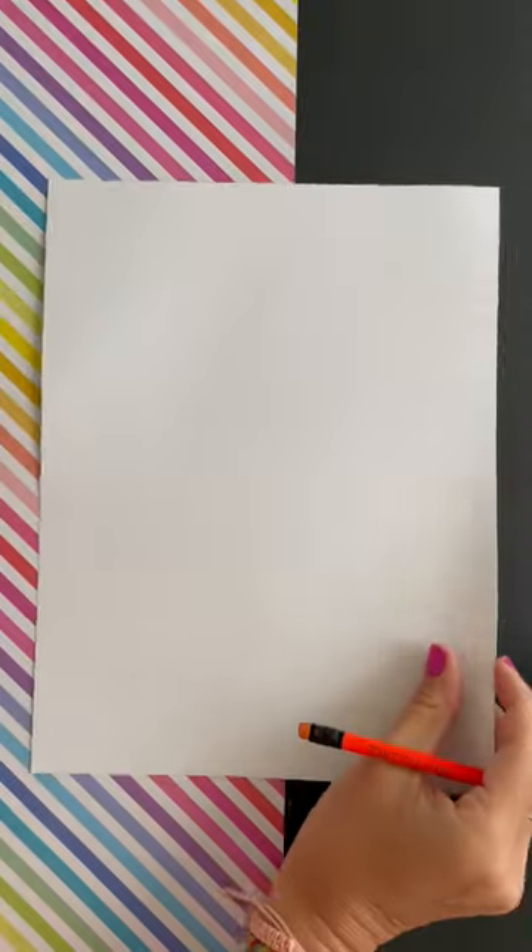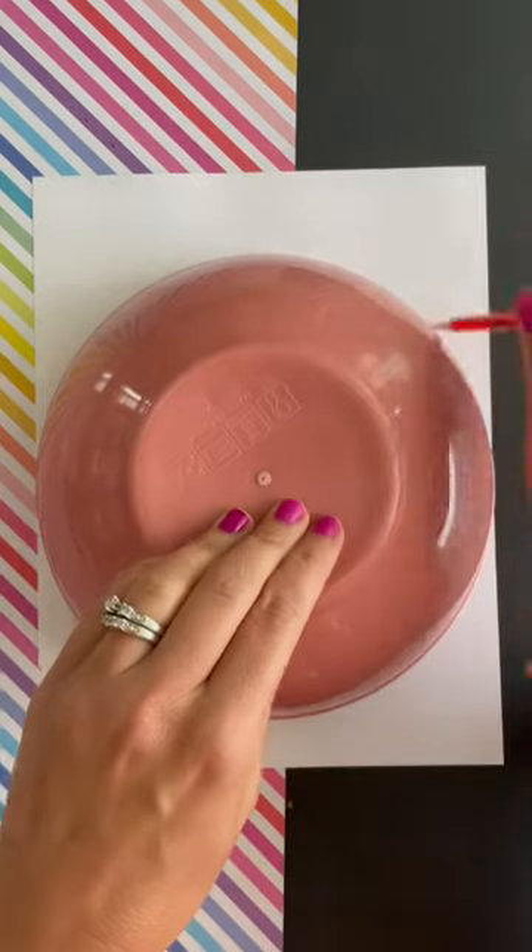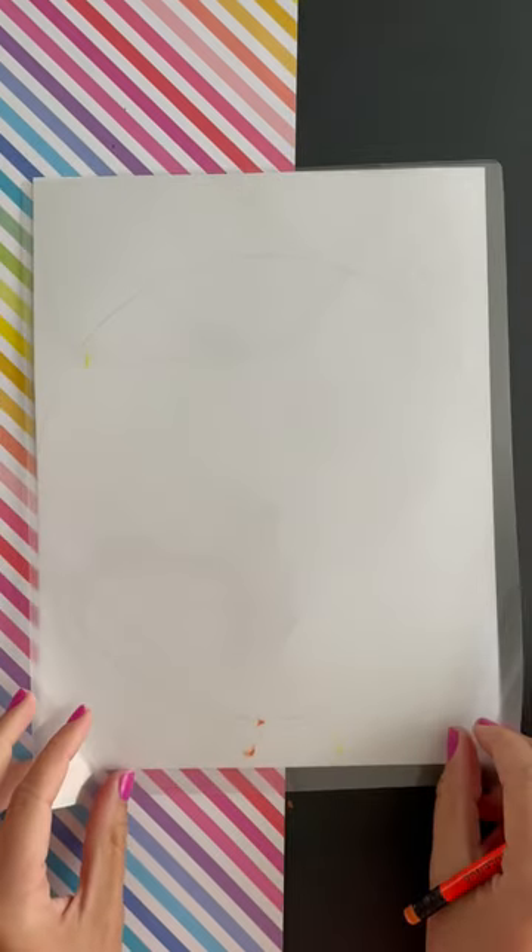I thought I was done doing all the art projects with glue — I've done it all — and then I got this comment, and to crap with the to-do list, this was getting done ASAP.